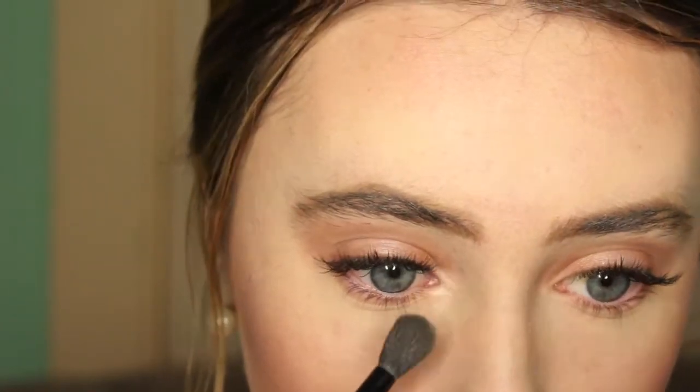Now I'm taking the color Booty Call, which is a really shimmery, pigmented color, and I'm putting this on the inner corners with a big fluffy brush. This doesn't really need to be exact, and I'm putting it under my eyebrow arch. Then I'm taking a lip balm and just dabbing this on my lips before I put any lip products on.